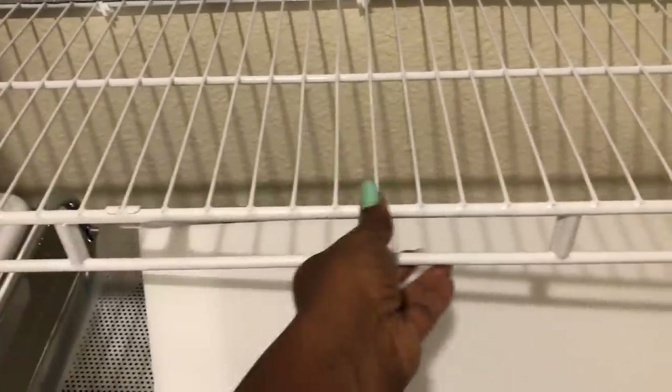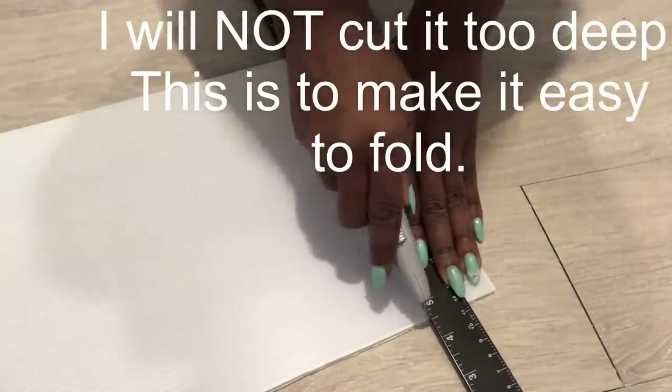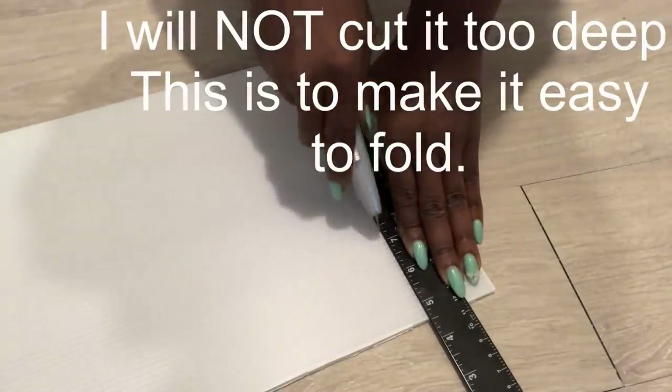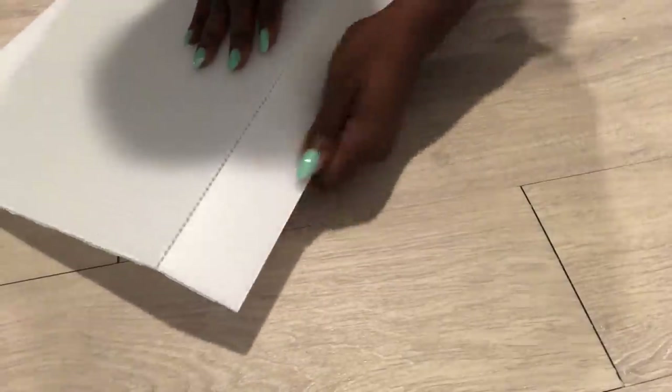The next thing I have in mind is to cover the top with plastic corrugated sheets. I got these from Michael's craft store. I'm going to measure them and make a slight fold — when cutting, I'll make sure not to cut too deep so I can have a fold without the other part coming off. This technique can also work on a normal cardboard if you don't have a plastic corrugated sheet.